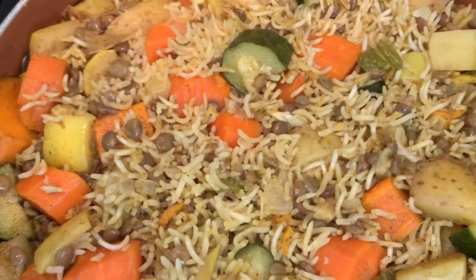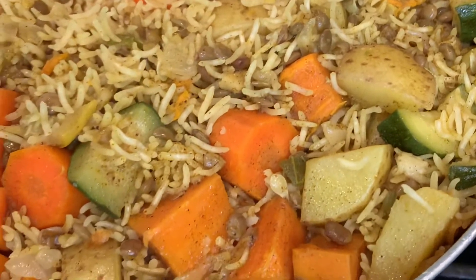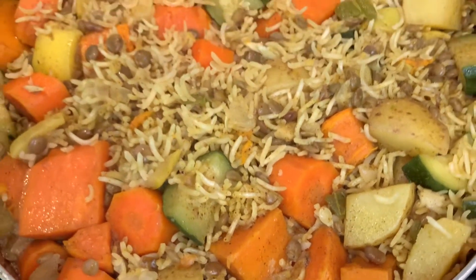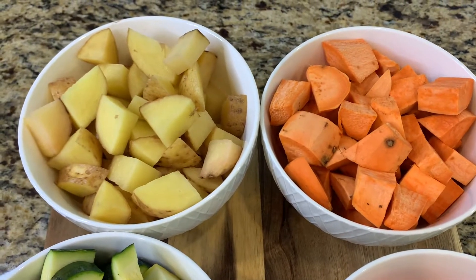Hi guys, welcome back to Eat Plancy with Nancy. Today I'm going to be sharing this delicious one-pot curried lentils, veggies, and rice recipe with you. It's super easy to make and you have very little dishes to wash once you're done.